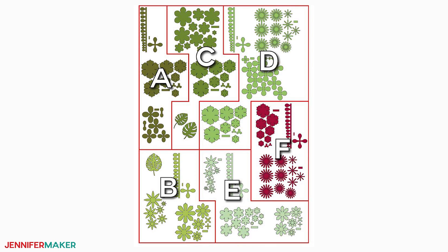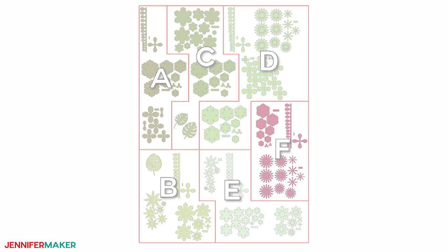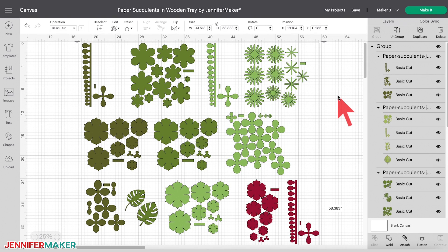I broke up the design into six parts or groups. Each group represents a different color of cardstock — five shades of green and then maroon. I've colored sets A through E to match the green shades in the cardstock listed in my supplies. Set F uses the maroon cardstock. Once you've uploaded the SVG into Design Space, it's ready to cut.